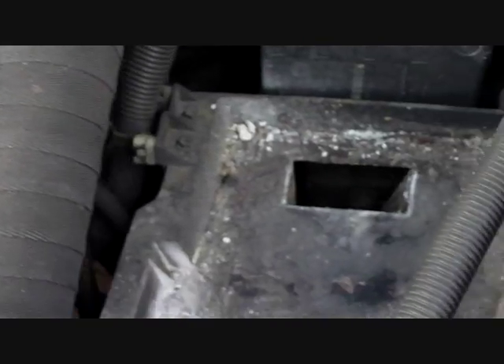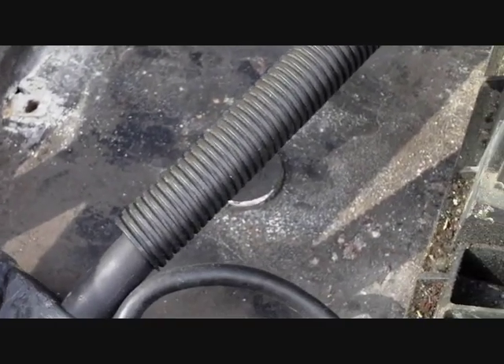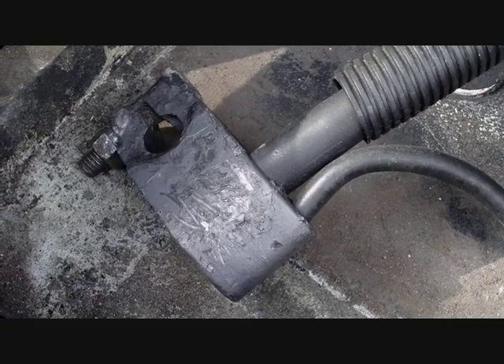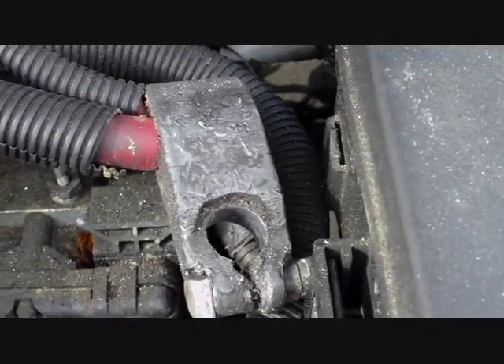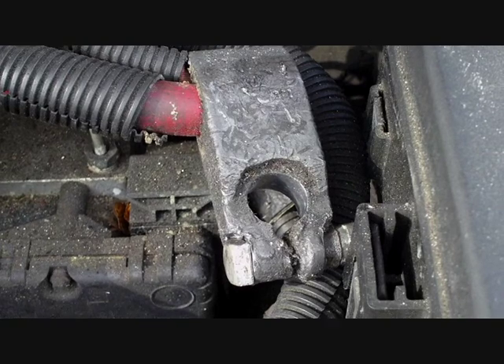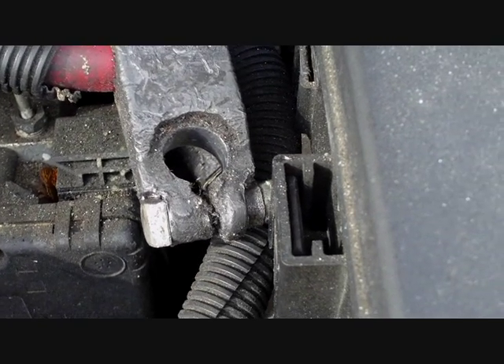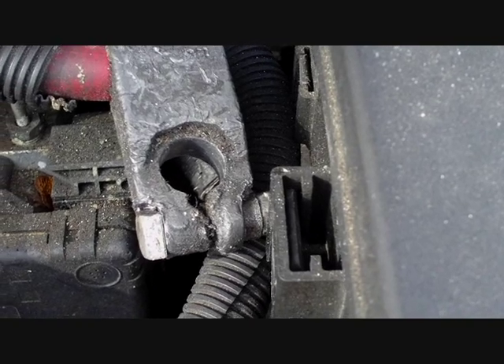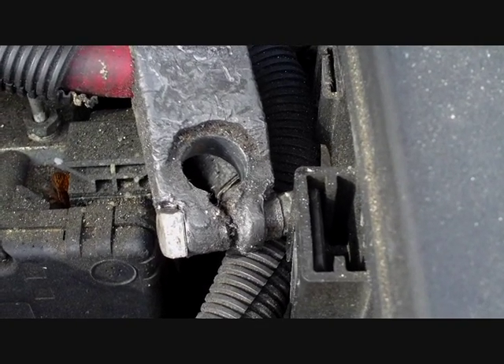The first thing you do is disconnect the neutral lead, which is the black one, off the battery. The second thing is disconnect the live lead of the battery, which is red, by undoing the little nuts and bolts. These are all chewed up and I'm going to strip them down and rebuild them so next time I can get in easier.